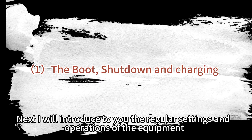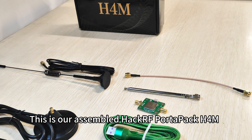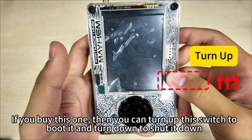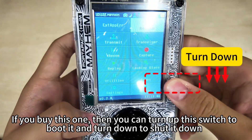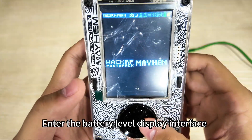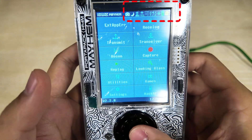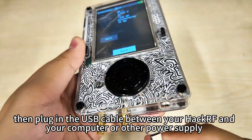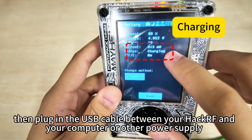This is our assembled HackRF PortaPak H4M. You can turn up the switch to boot it and turn down to shut it down. For charging, you need to boot it first and enter the battery level display interface. Then plug in the USB cable between your HackRF and your computer or other power supply.